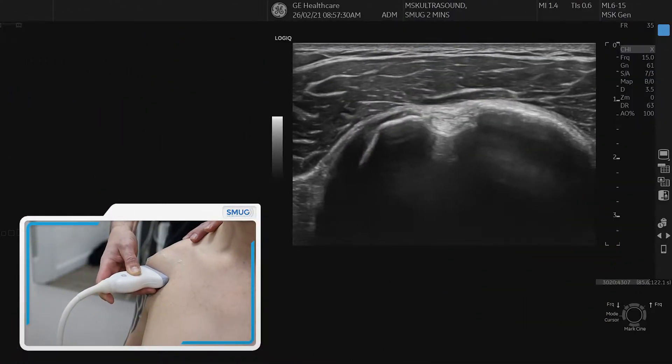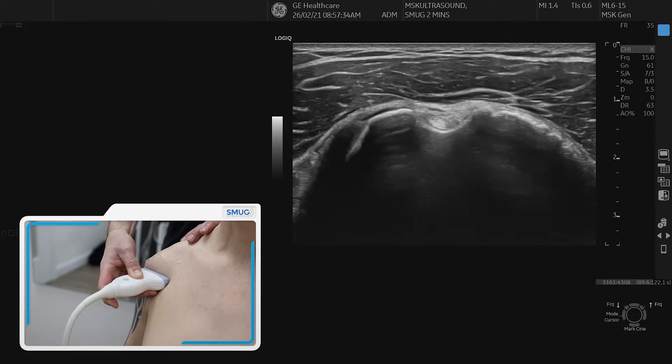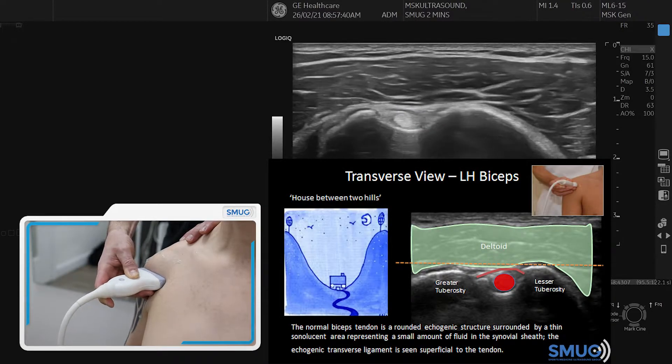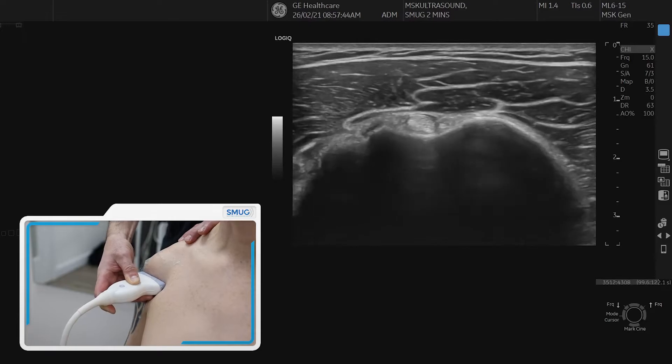I'm going to show you the biceps in transverse and longitudinal. You always start in the bicipital groove. On the left side of the picture is the lesser tuberosity and the right side is the greater tuberosity. Line them up nicely, biceps bright in the middle, make the bone bright, and you slowly go distally.